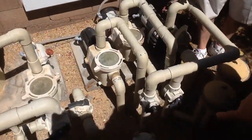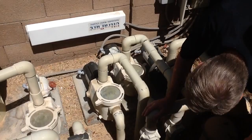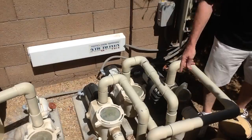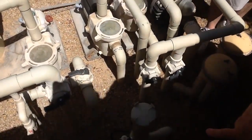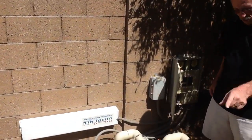So this valve on the left is the one controlling the flow. This is the slide — that's wide open right now. And that's the chlorinator. The waterfall. The chlorinator.